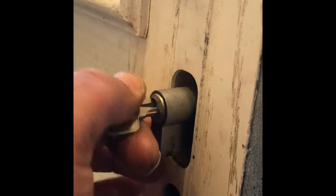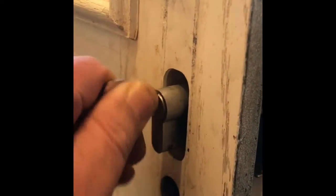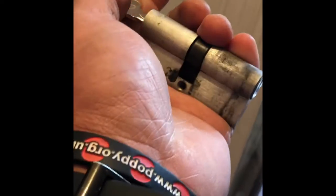Turn your key either way and just kind of — there it is. That's the pin I was telling you about. Okay, let's crack on and get the new lock in there.